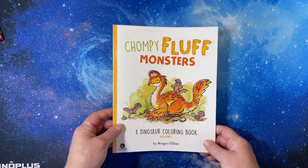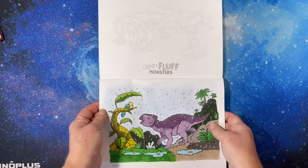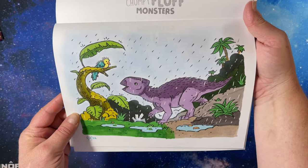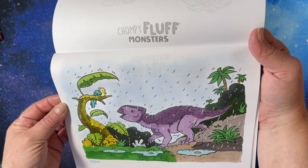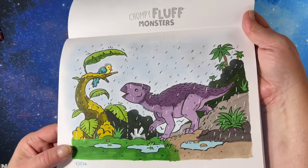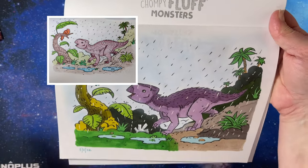Then Chompy Fluff Monsters Volume 1 — I did a buddy color with Ever from The Humanity. I love how this one came out. I just did markers and some white gel pen, and I used pastel in the background and I just love it. I'll put Ever's picture in the corner so you can see what Ever did.